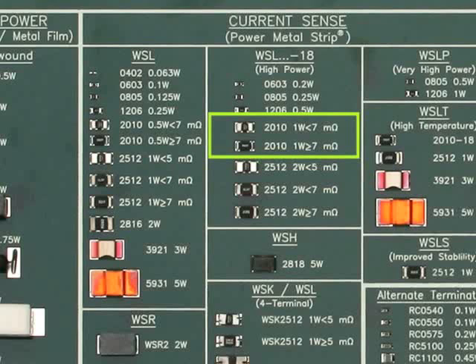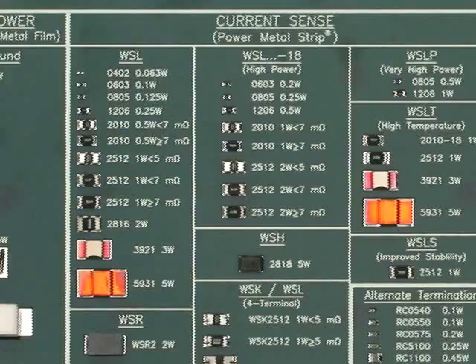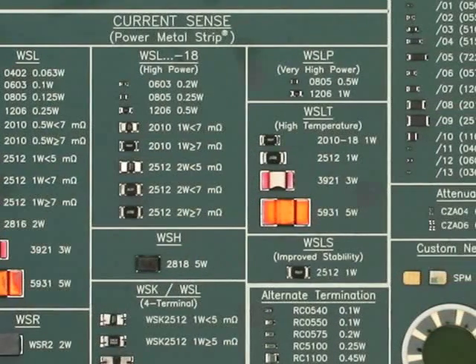For example, the WSL 2010-18 has a 1 watt power rating. Vishay has several enhanced versions of the WSL resistor types. These part numbers are identified by a fourth alpha character following the L in WSL. WSL-P is for extremely high power. We have the WSL-P 1206 with a 1 watt power rating and the WSL-P 0805 with half watt power rating. The WSL-T is a high-temperature version of the WSL. These parts have a temperature capability to 275 degrees C. This high-temperature rating allows WSL-T resistors to be used in harsh high-temperature environments such as automotive and still maintain a high power rating.